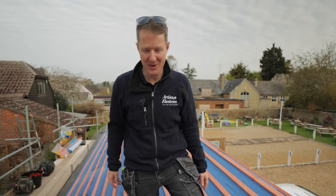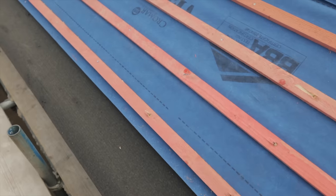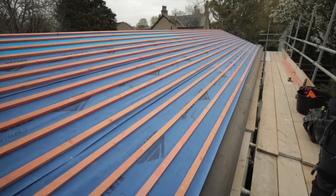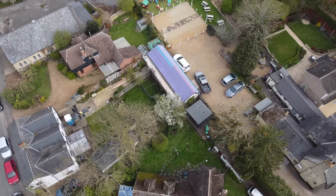To give you a bit of background on this project: the customer has had this stables block for quite a while. The stables had a flat roof on it, and the flat roof was due for replacement anyway. The customer would love to have solar but the main house roof is just not possible to fit solar panels on.